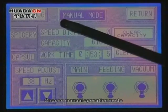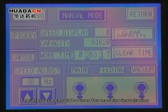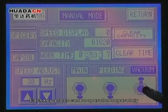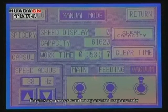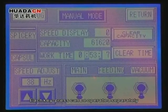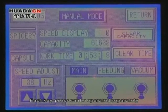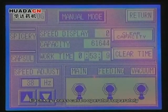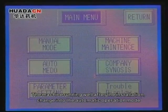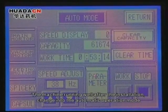Choose manual operation mode. The interface is used for machine installation, and each key press can be operated separately. If the machine is running well after installation, change into automatic operation mode.